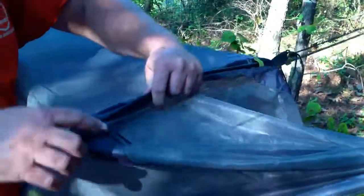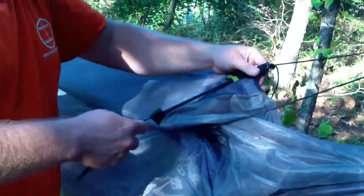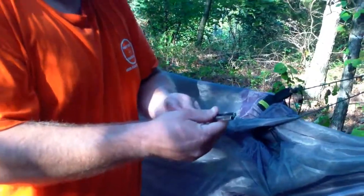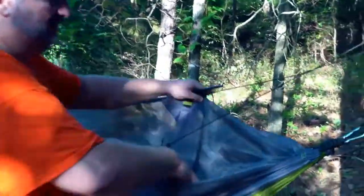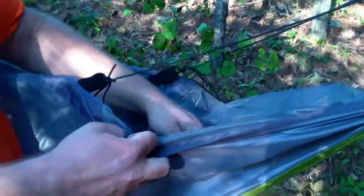That bar fits into pockets on either side to keep it pressed out. It comes through the middle and then breaks down to this size here for storage, which is really cool. The other thing we found out that we really liked is while this was up, because this area is kind of unused, we could actually spread it out and put our boots and shoes and whatever else we needed to keep dry or keep up off the ground right in this area here.